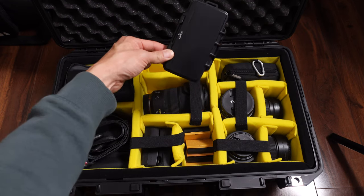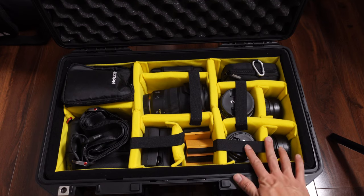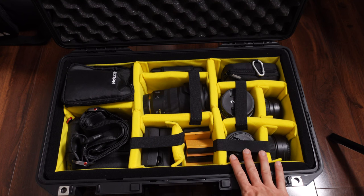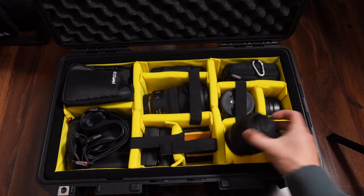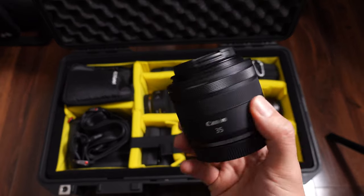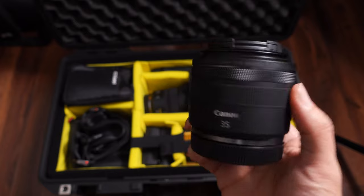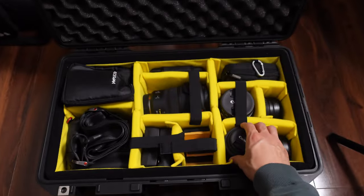Up here are my SD cards stored in a small Pelican case. Down here I was only able to fit three lenses. On the bottom is the RF 35mm f/1.8 — a surprisingly great lens for a lot of things, very affordable considering the RF lineup. I highly recommend that lens.